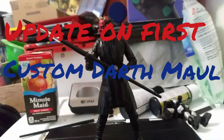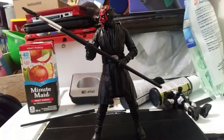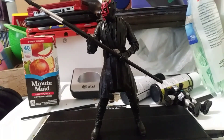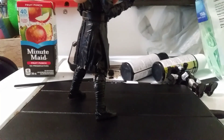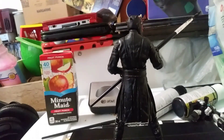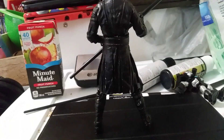Hello everybody, how are you guys doing? Do you remember I was doing a custom-made Darth Maul? Well, here's a little update. I still gotta do a second coat of paint — as you can see in the back, I'm not quite done yet. I'm using those paints.